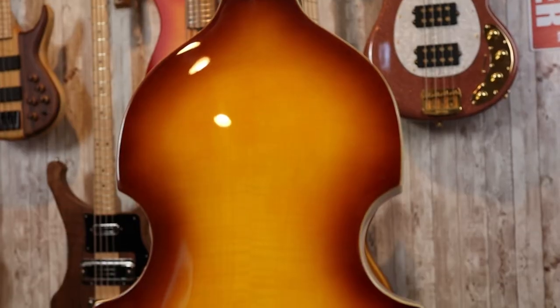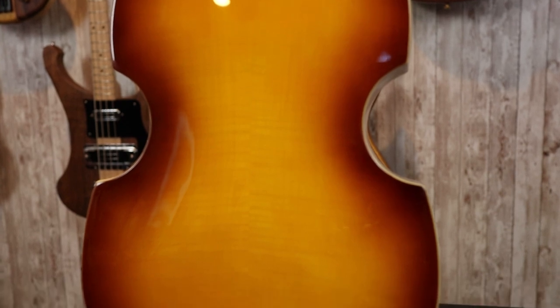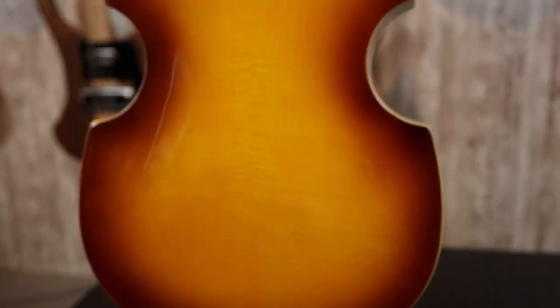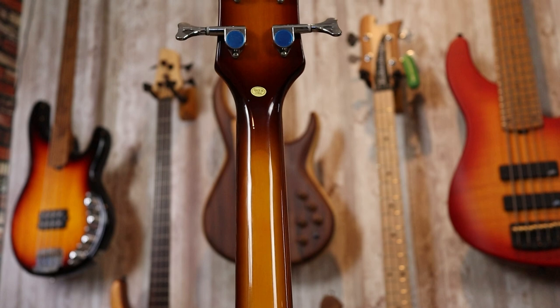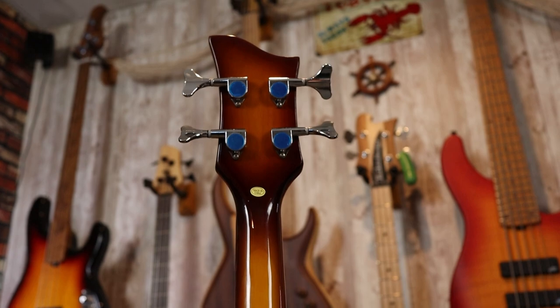Let's go ahead and turn this instrument around. Around back, we can see the lightly flamed maple underneath the sunburst. Moving up the neck, we can see that the neck is finished as well. Not a lot to see — this is a passive instrument. There are no rear control cavities, which means that if you're doing any work on the electronics, that's going to be a pain. Kind of a downside of one of these instruments, honestly.